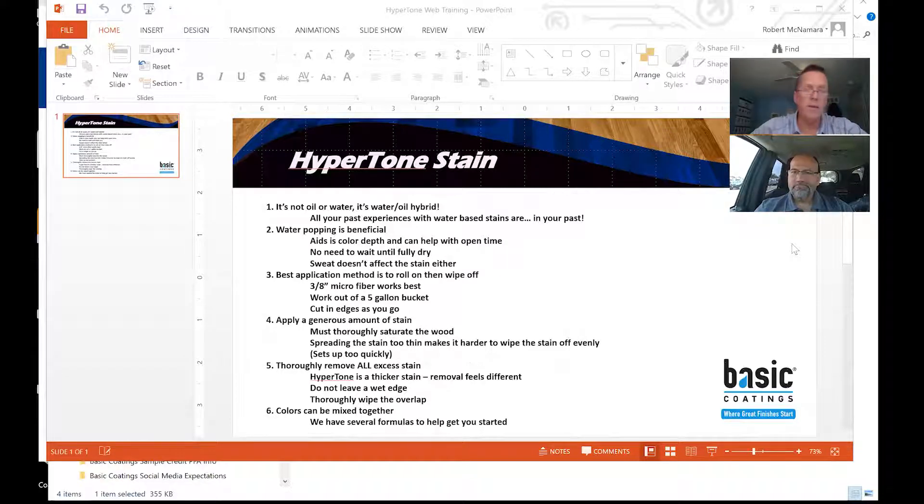One question that we get asked every time is: can you use rags to apply the stain? If you rag it on, you're going to put it on too thin and too inconsistently, and you're going to have problems with color lines and color inconsistencies across that floor. Because water-based will dry a little quicker than oil, you've got to put it on in a generous amount so you get an even color pattern.